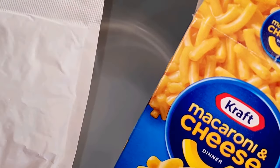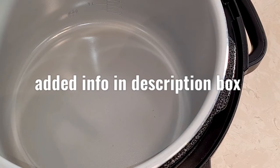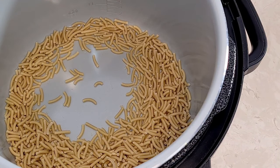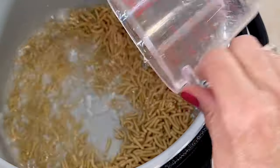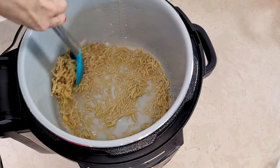First I'm removing my envelope out of the box. Now I'm going to pour my noodles inside the Ninja Foodi. Now I'm going to add my water. I'm going to give it a little stir.